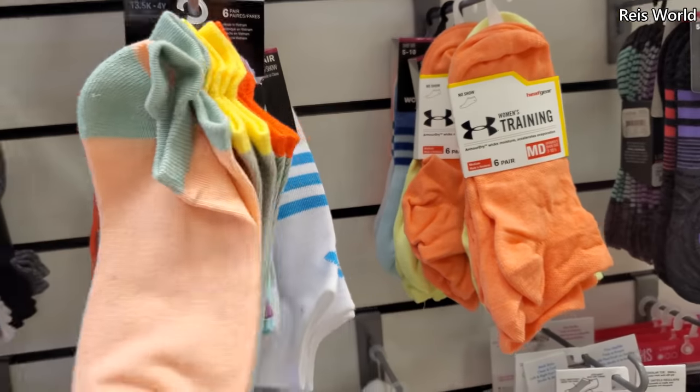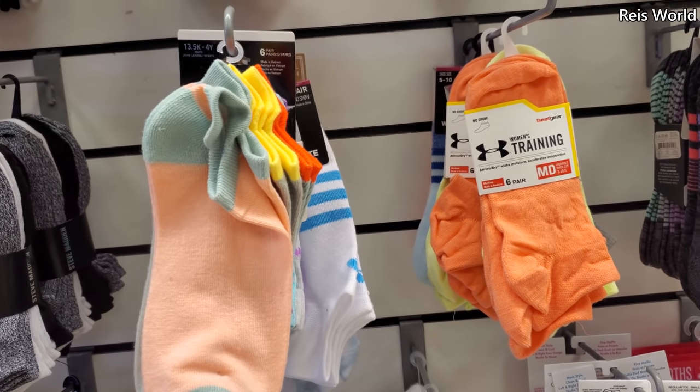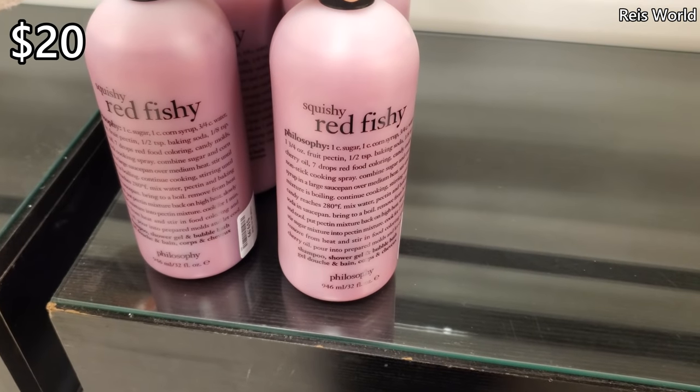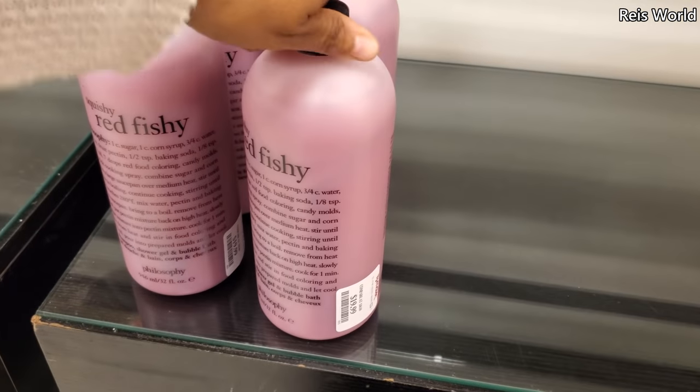Do you guys care about your socks? Like what they look like — if they're ankle socks? I mean, nobody's going to see it. $20. Squishy red fishy — sounds like a candy.